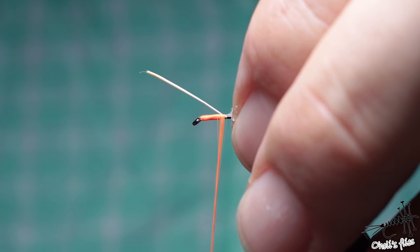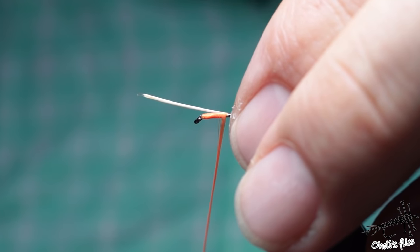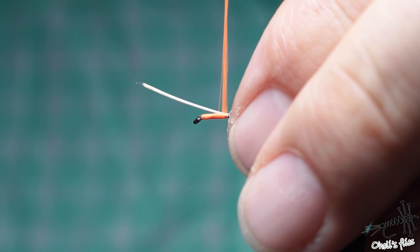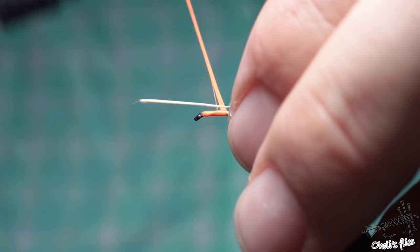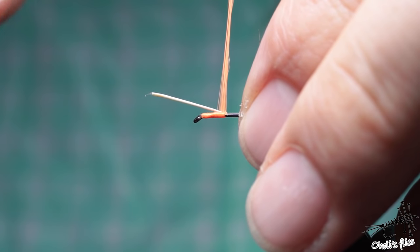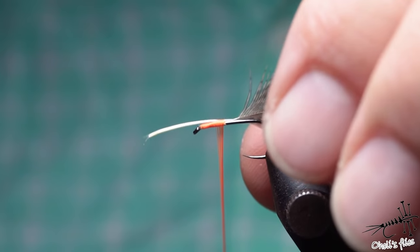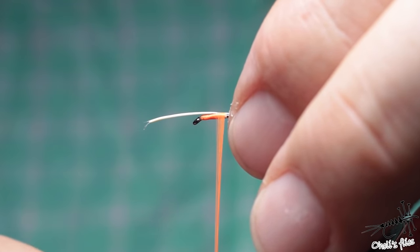The other method is the soft wrap. Go without much pressure, and put the material a little bit towards you because the thread will push it forward - so you need to compensate. Push the materials against the hook shank, then with a soft turn go around the hook shank and increase pressure as you go around. That's it.